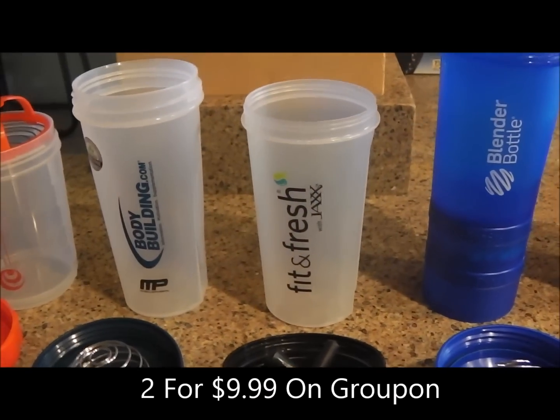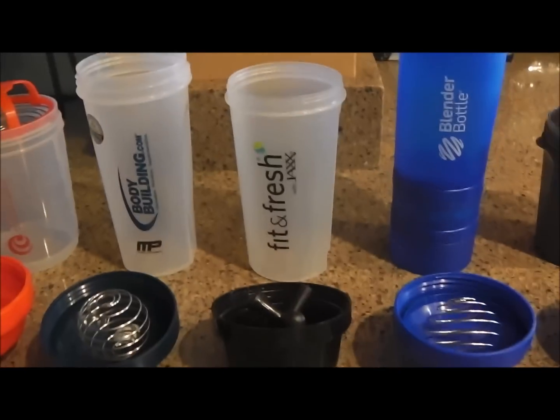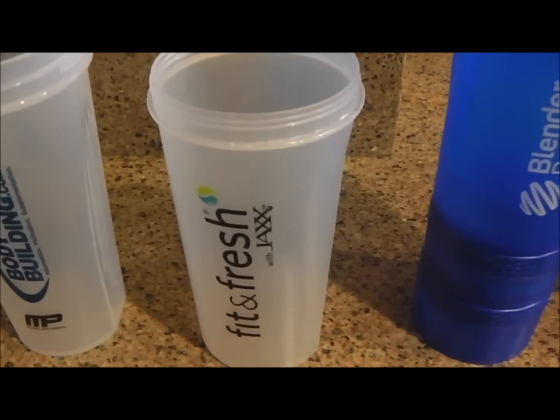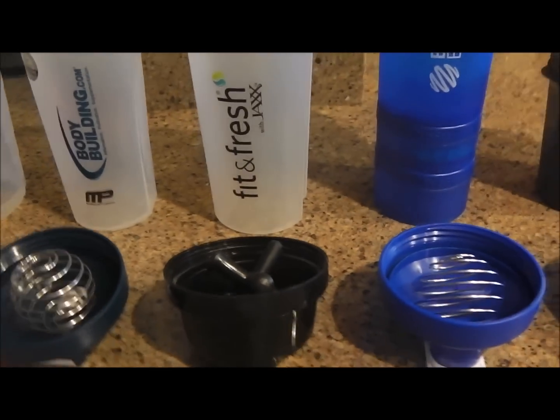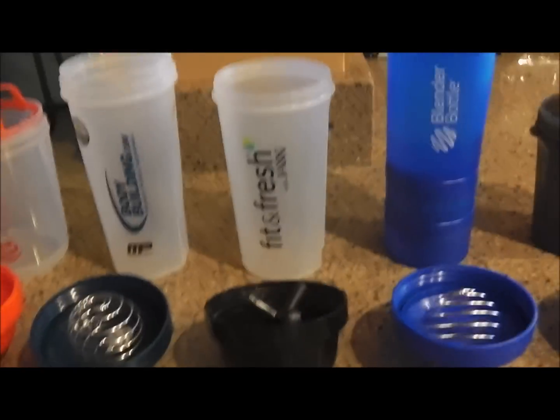The Jacks bottle is decent — you can get them on Groupon two for $9.99, or on Amazon two for $8.46. We got a black one and a pink bottle together. So check Groupon, Amazon, and Sam's Club for deals. Seven or eight dollars a bottle is reasonable.